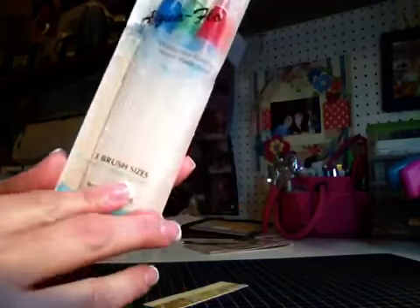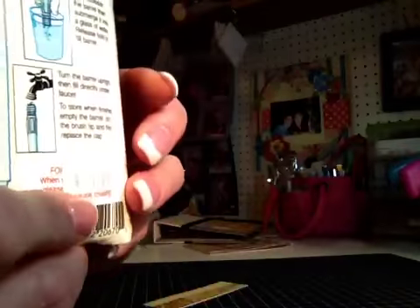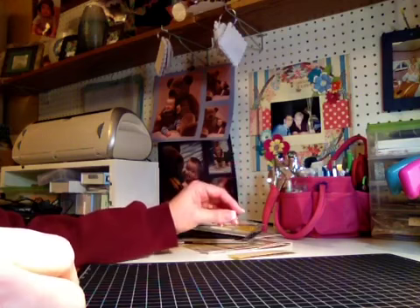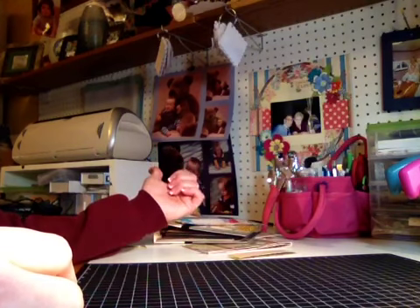This one comes with a small, medium, and large brush. They were $7.99, so with 30% off they ended up being like $5. So that's it for my haul video and my two little projects that I did at Archivers. I have a couple more projects that I worked on at a crop last Saturday.